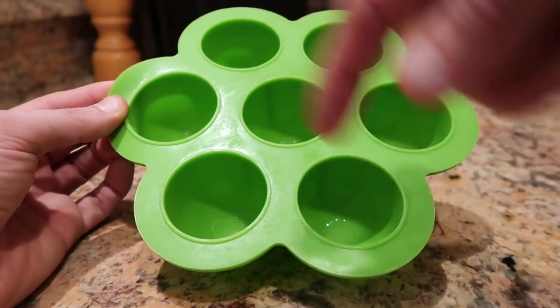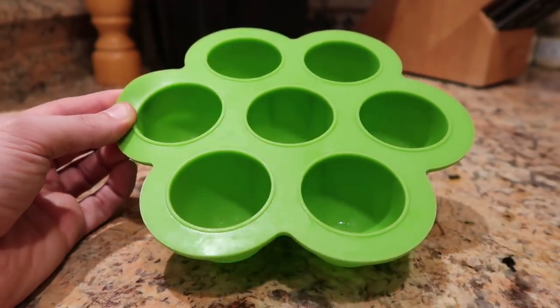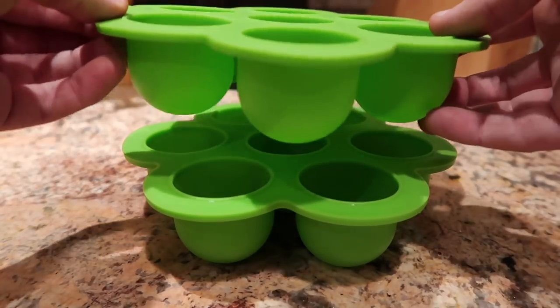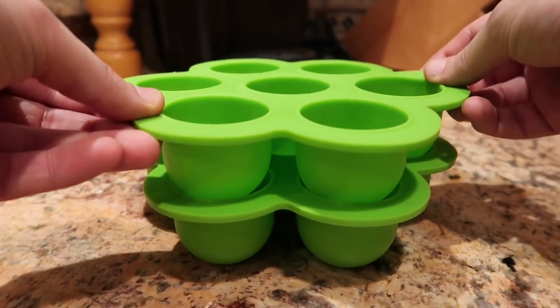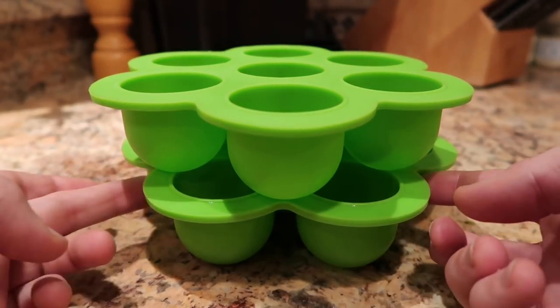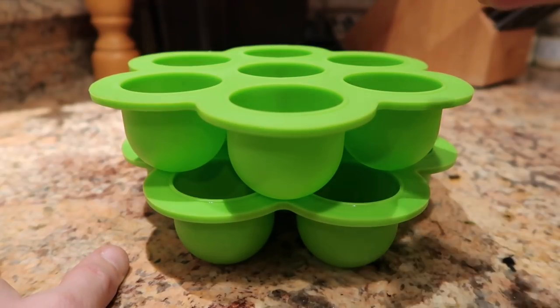Each of these molds has 7 pods, meaning 7 potato pancake pillows. If you want to double it and make 14, just get a second one and offset them — alternate the pods so the bottoms are resting on the supports of the other one, otherwise they would fall. Cover each with foil and cook for an additional 10 minutes, so 30 minutes total instead of 20.